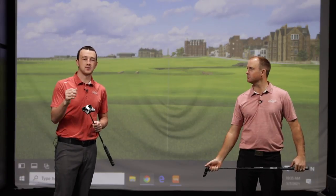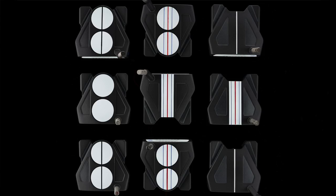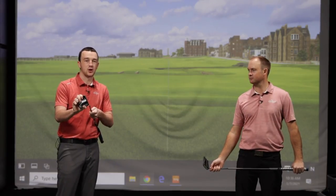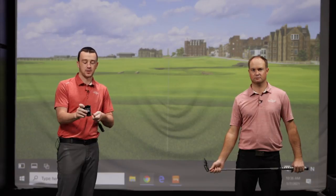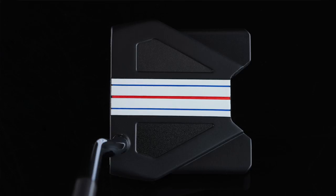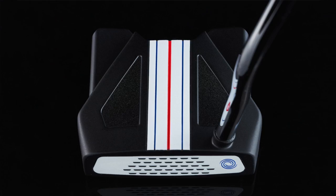Overall, there are nine styles. Starting with the Two Ball putters: there's the Two Ball Ten, the Two Ball Ten Lined, the Two Ball Ten Slant, the Two Ball Slant Lined, and the Two Ball Ten Slant Triple Track. The Ten models include the standard Ten, the Ten Slant, the Ten Slant Triple Track, and the Ten Triple Track. There are lots of different modifications, but essentially the performance is the same — high MOI head design, various alignment options, and the White Hot Micro Hinge insert for topspin, soft feel, and consistency on the greens.